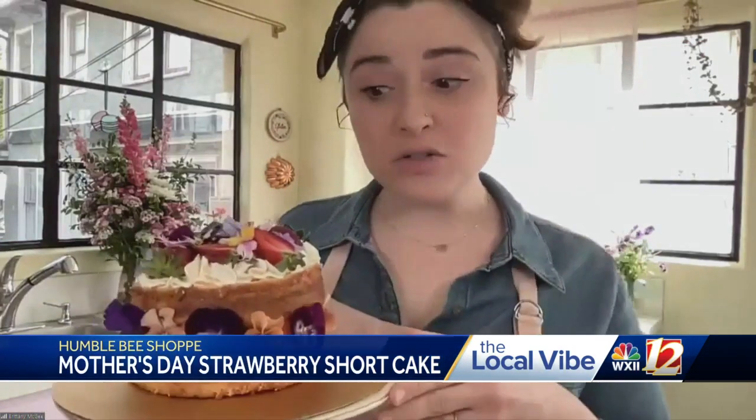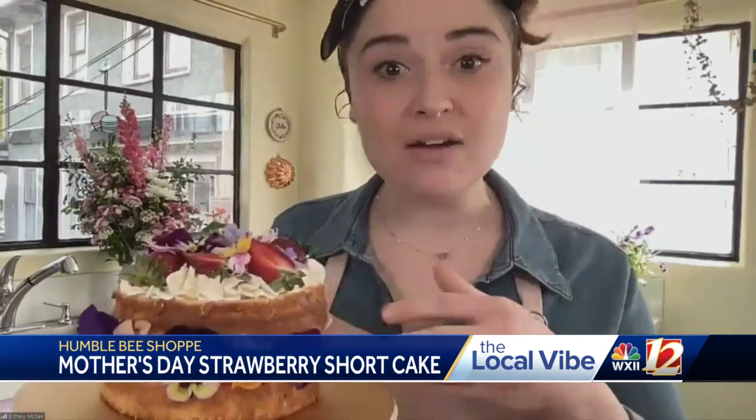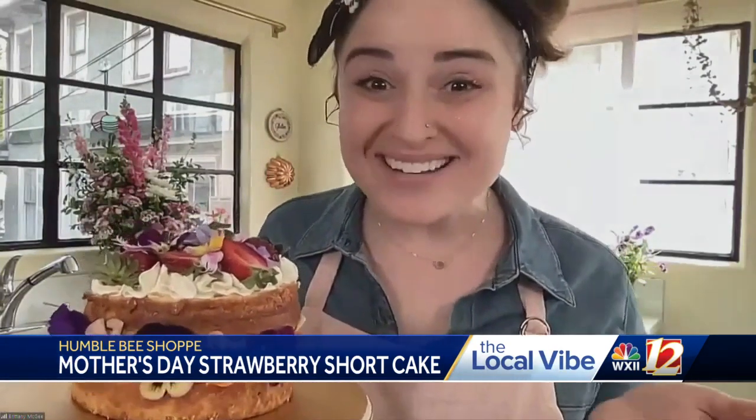Good morning, y'all. Thank you for having me. We're excited about this. I like to cook but I don't bake much, so I'm a little intimidated by baking. Can you talk about what we need to get started? Yes, so I actually put together a strawberry shortcake with edible flowers. I used my exclusive Humble Bee vanilla cake recipe that I also gave you guys as an exclusive to post on the website so you guys can make this at home.